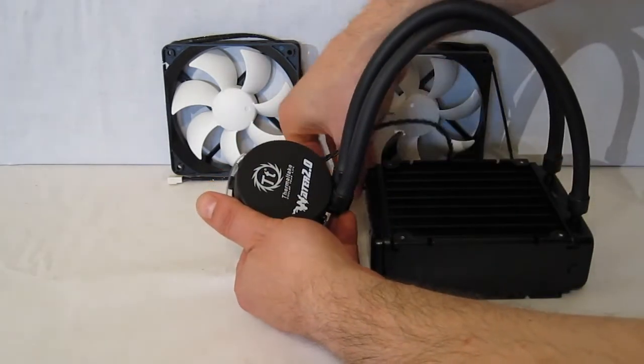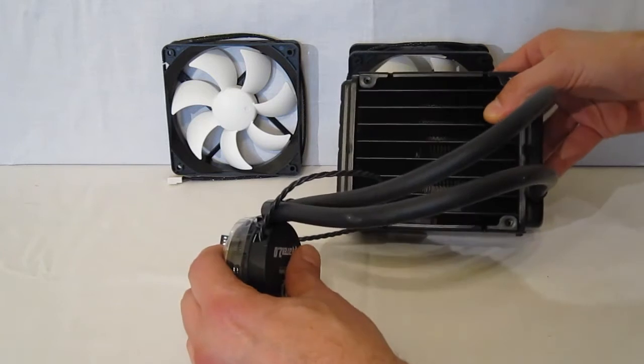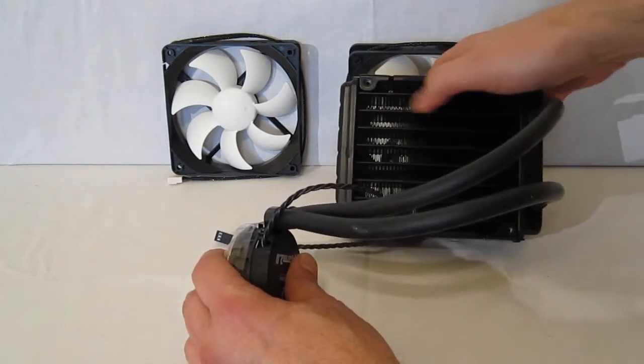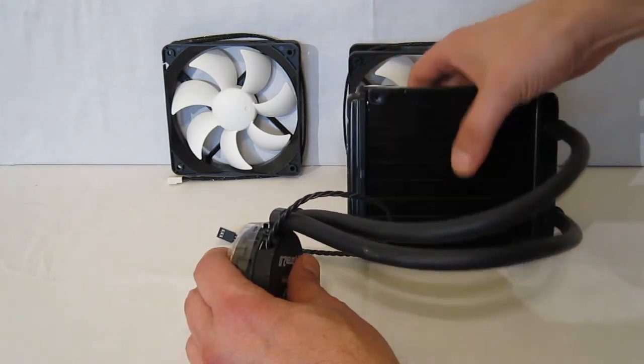Nothing to touch, nothing to play with — your power input comes off of there. Taking a look at the fin and coil assembly, you can see a very, very dense fin assembly with horizontal coils going through, which the liquid is going to pass through in order to cool.